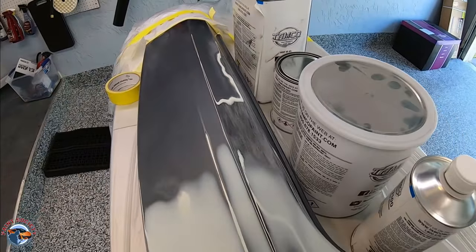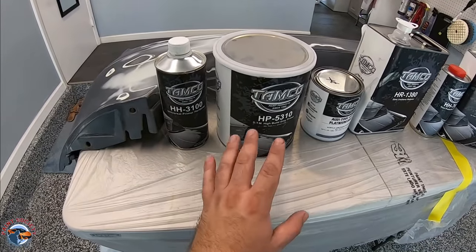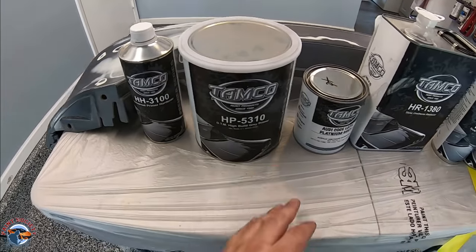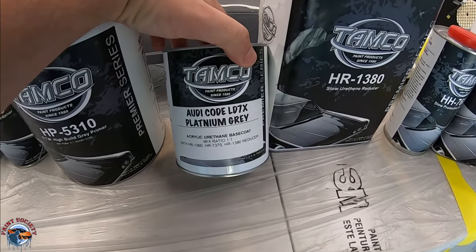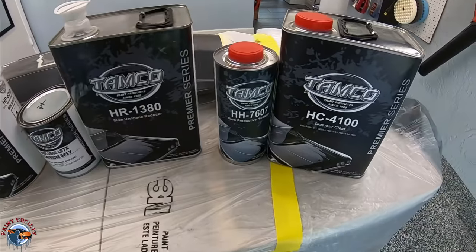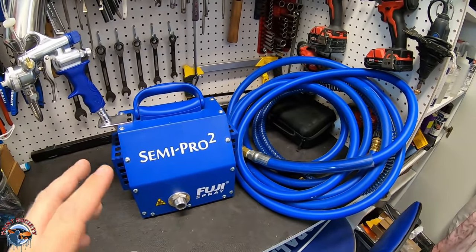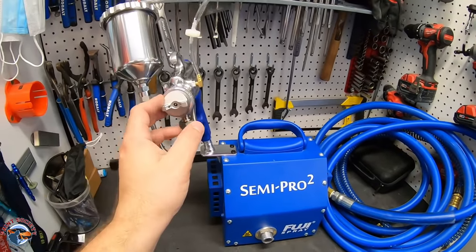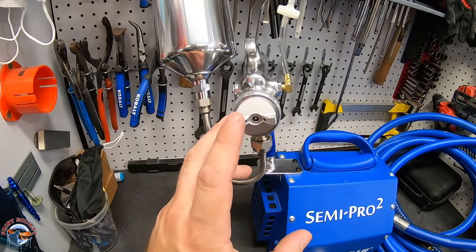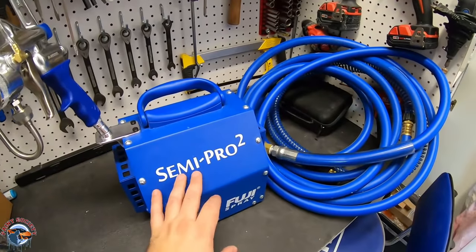We had some areas that were just little chips that we smoothed out. We are using all Tamco products here — their direct-to-metal high-build primer. I did check the tech sheet, because that's what you want to check all the time, and it does work on plastics and a whole bunch of other different substrates. We also have the paint code — they do mix up paint and send it right to your door, which is great because a lot of people online don't know where to get paint. It is an Audi code but it is Volkswagen. So that's the paint we're using, our reducer, and a very nice clear. For spraying, we're going to be testing out the Fuji Semi Pro 2 — more of their budget turbine. We went with their M model gun, and we swapped it out for a 0.8 tip. You want to run a very small tip on these turbines so the paint comes out smoother because it atomizes well.